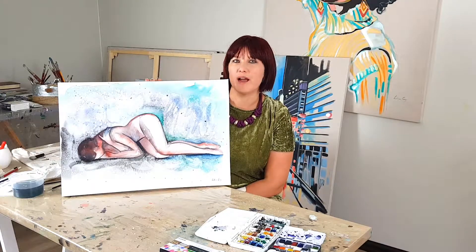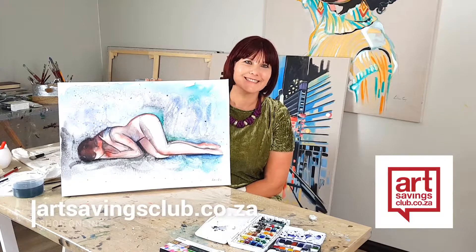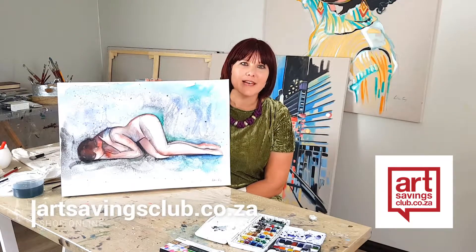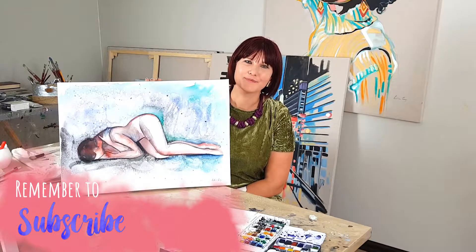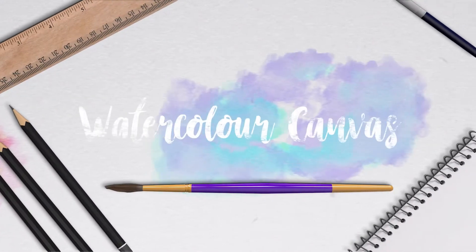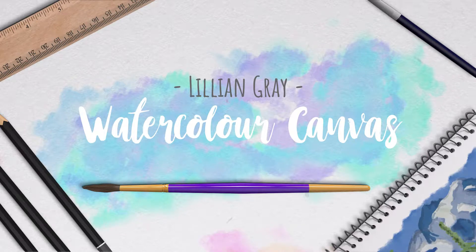This makes your watercolour so much cheaper to sell and much more affordable because you don't have to put it behind glass and you don't have to frame it. I'm so excited about this! Please remember, down below are all the links where you can buy these awesome products from artsailingsclub.co.za. I'm Lillian Gray — please remember to subscribe. See you next time, thank you!